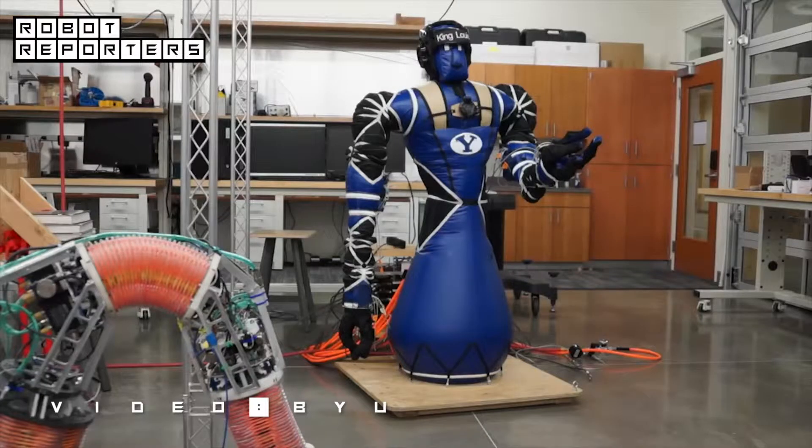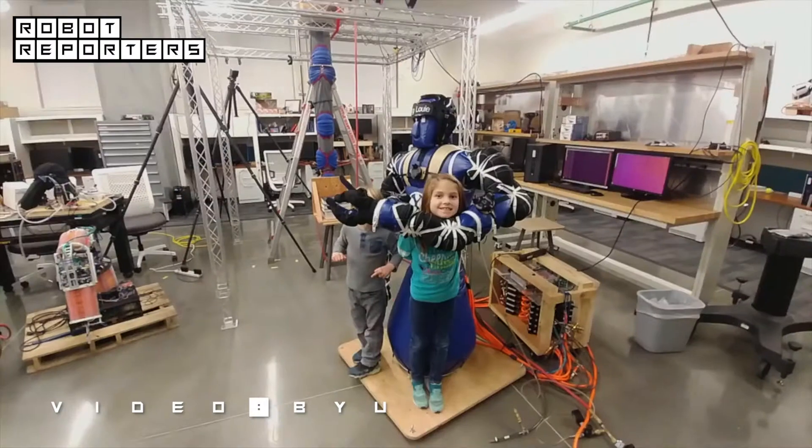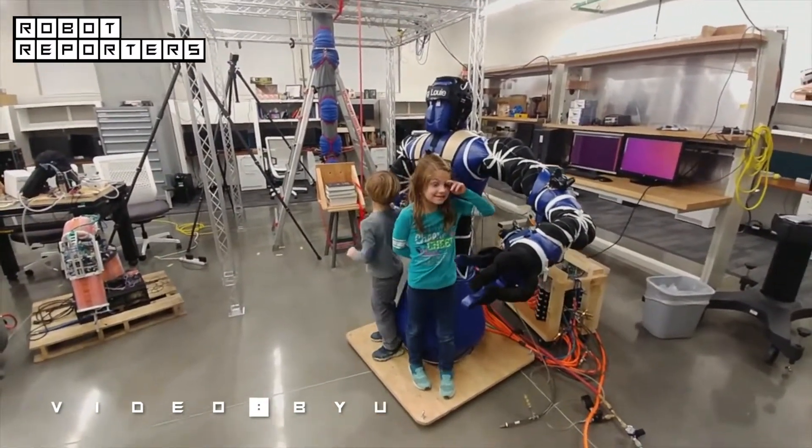King Louie is a research robot, but we also use him to increase interest in STEM fields, taking him to elementary schools. The first thing kids want to do is hug him or punch him — and that's pretty much okay, because he's full of air. There's not too much they can do to hurt him, and not too much he can do to hurt them.